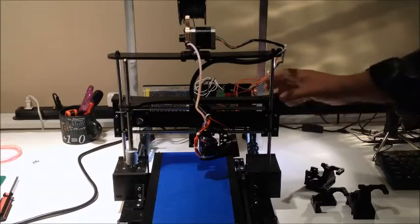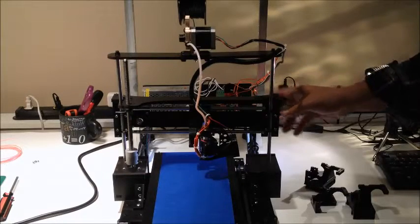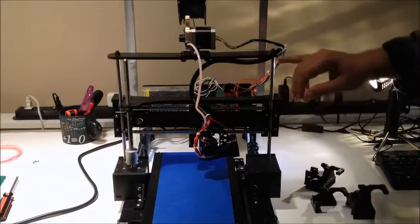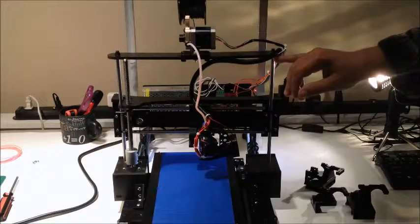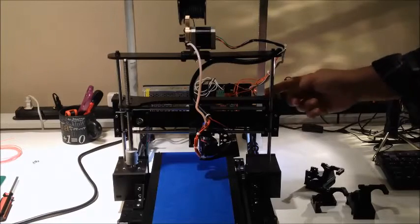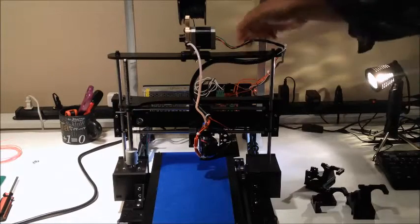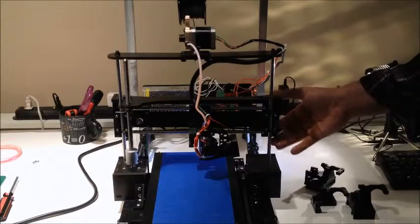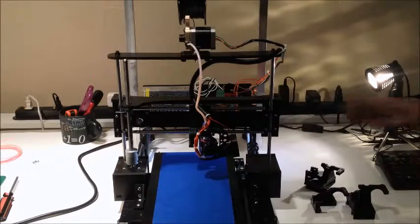I guess it depends what I decide to do in the end with this printer. One of the modifications I'm thinking about doing is adding a spring between the printer mounting and the top of the gantry, actually probably in the back here. The idea is basically that this does jerk as it goes up.